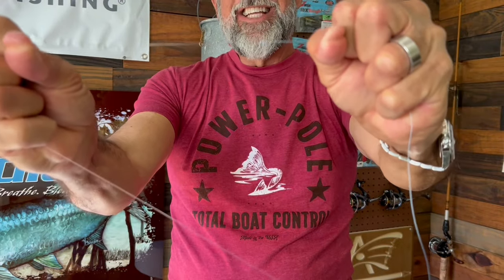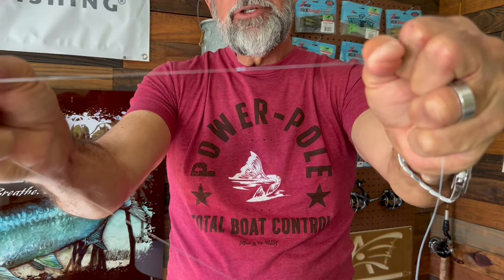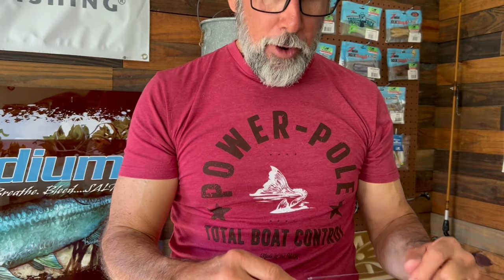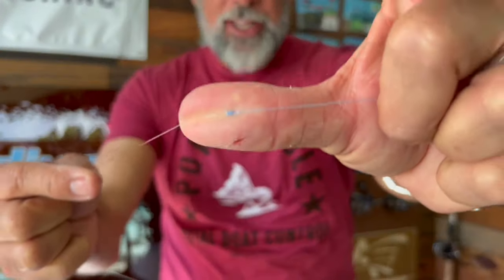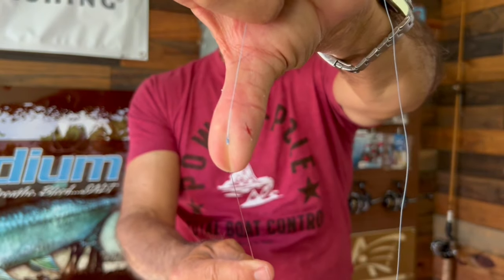And that is a nice, strong, 100% knot that you can pull through your guides. Like I said earlier, you definitely want to learn the three knots that I mentioned before. But if you're just getting into this and you want to know a good, strong, easy knot to tie, it is the double uni knot. Just like that. That's all you need to know, and you're fishing.